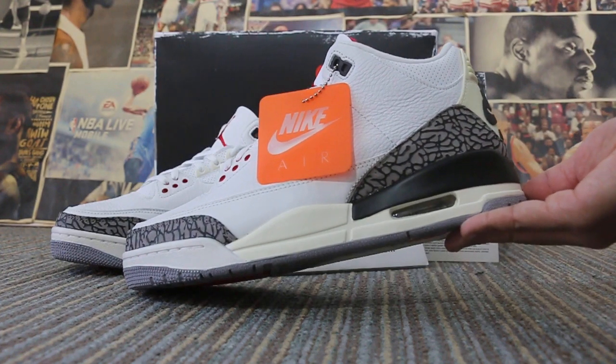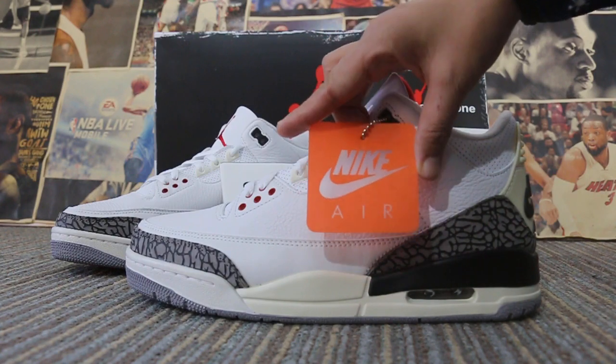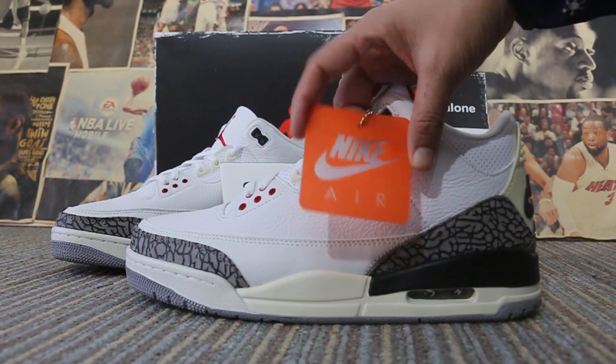Now let me show you the shoes. Close look at the shoes, the colors, the orange tag on the shoes.